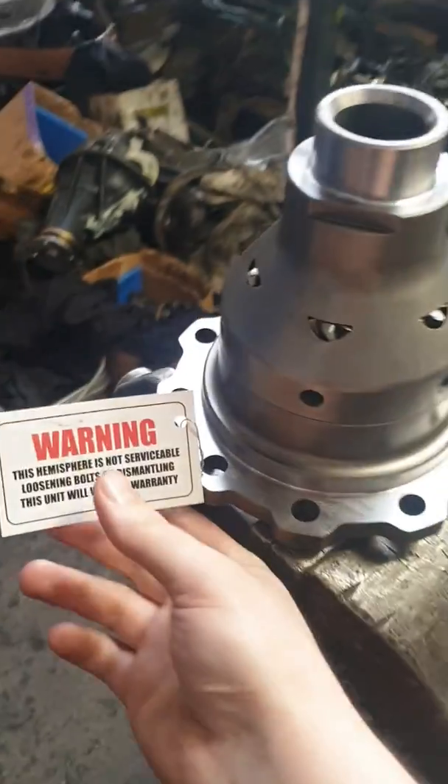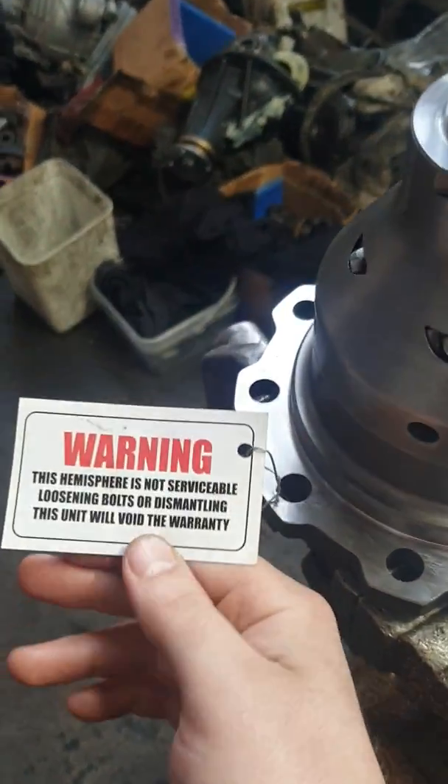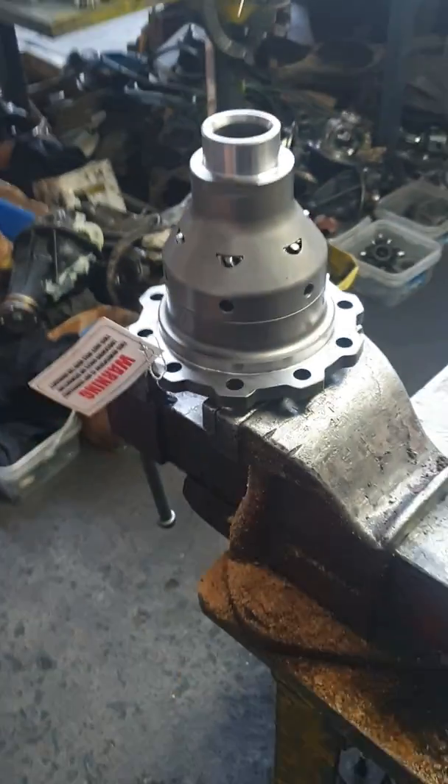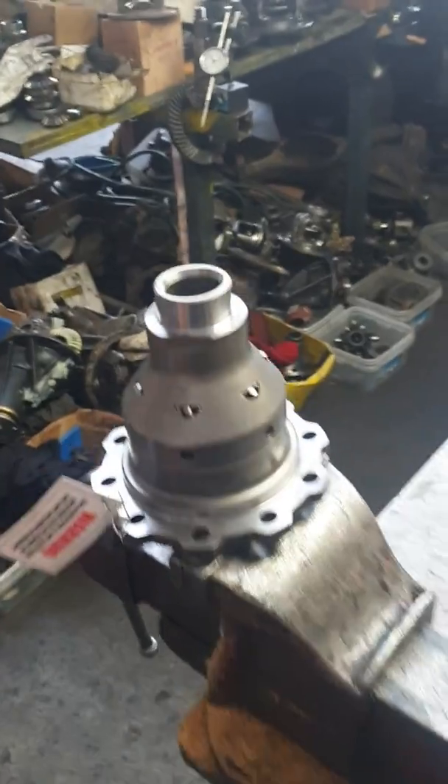Look at this tag they put on it — 'don't touch our stuff.' All these helical gears you buy from all the different manufacturers are all the same. Every one of them is made wrong.